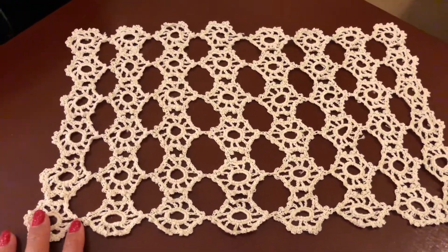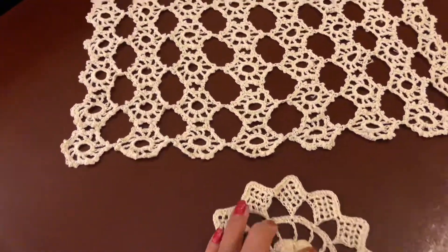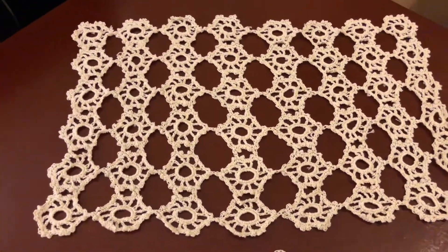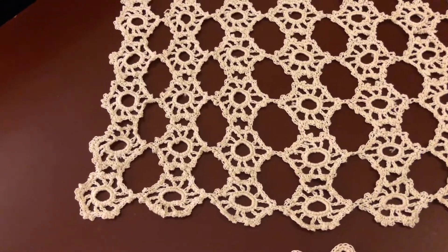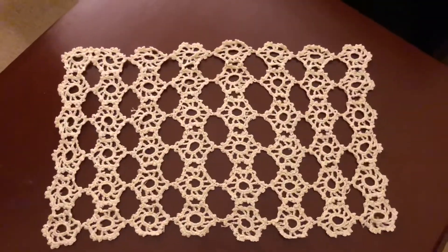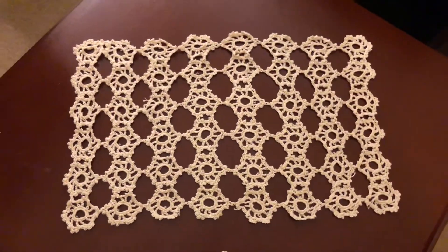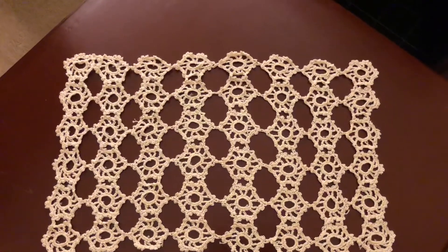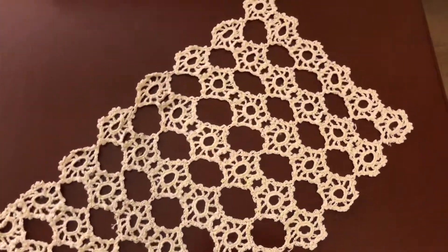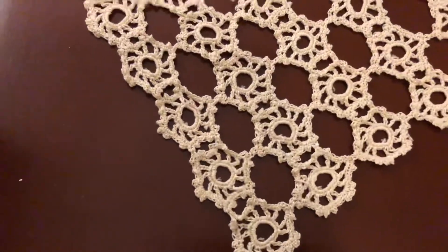Welcome back guys to my channel, I'm your sister Tess. What I'm going to do is this tablecloth — a centerpiece tablecloth. It is a piece you can use for your table. This is what I am going to do: it is a tablecloth. As you see, it is combined, and I created it to be a tablecloth. So I will show you how to do every piece of it.